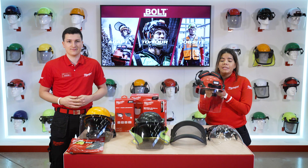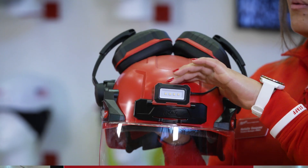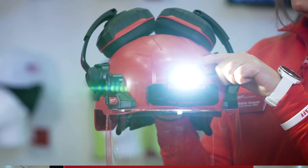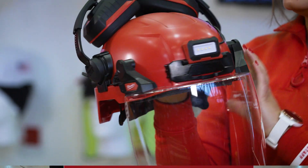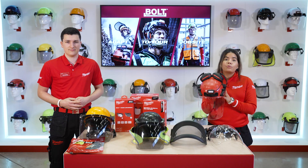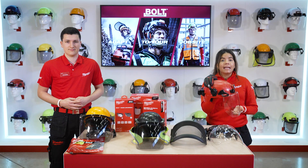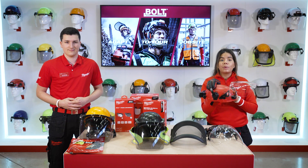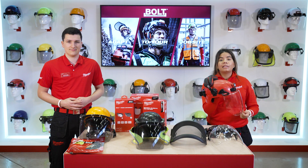If now we want to illuminate our job site we can add our Bolt headlamp. It has four modes, 600 lumens, and is USB-C chargeable and IP54 rated. And the most important point here is the compatibility between the headlamp and the face shield — you can put it in resting position and it's totally compatible.